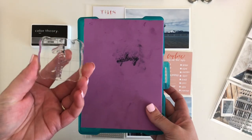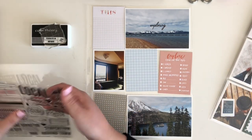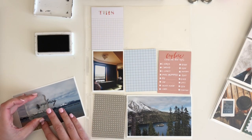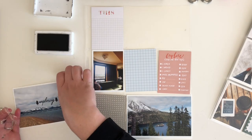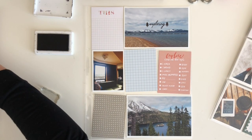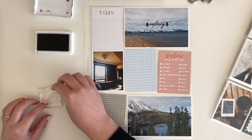Today I have a special video to share with you, because along with doing the process for one of my pocket pages in my 2020 album, I'm also going to be answering one of the most frequently asked questions I get here on my YouTube channel, as well as over on Instagram — and that is how I print my journaling onto my cards using a computer.